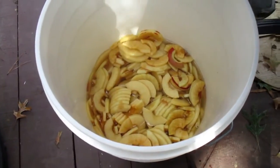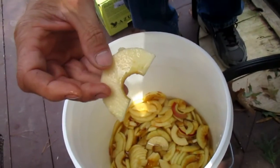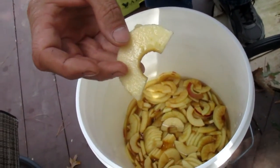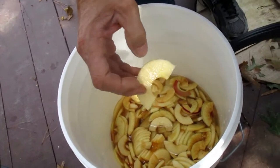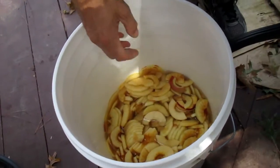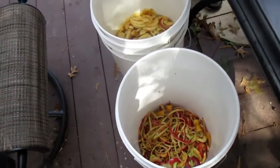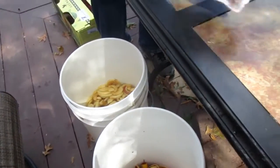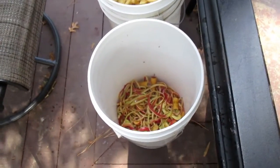You can look in this bucket here and we've got all these nice slices. We're going to take these and can them yet today — pretty busy day. We're going to process about 60 pounds of apples in a manner that allows us to use everything. After two or three weeks we'll pull those cores and skins out and that'll be a good little food for our chickens too. So expecting to use it all.